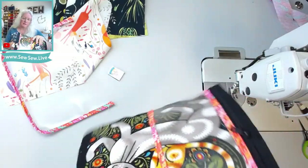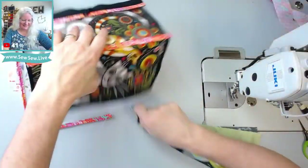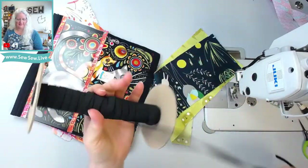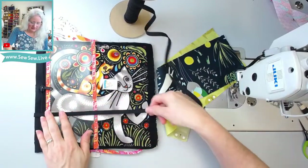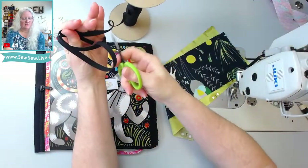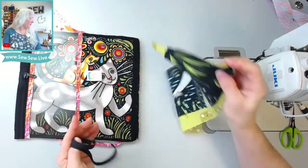People used to complain about the price of this case. I just want you to think about that when you watch me make this whole thing, because trust me, we didn't charge enough. I don't remember my elastic amounts, but it basically needs to be the width of the case — two of them. There's a short pocket and a tall pocket. Jimmy Beans and Della Q sell these for less than I did.